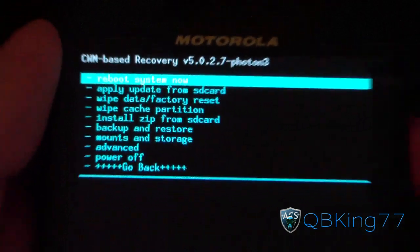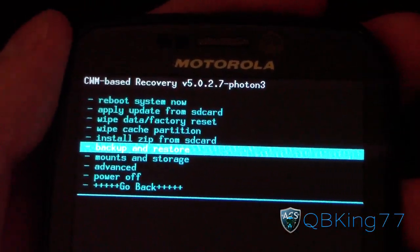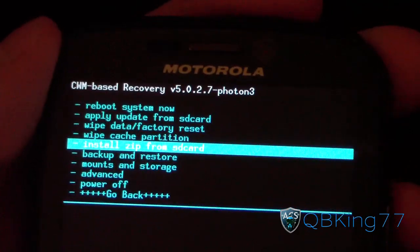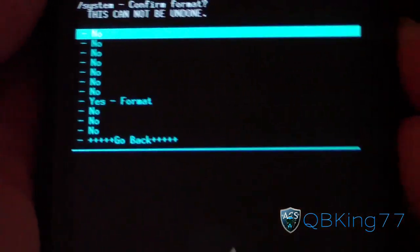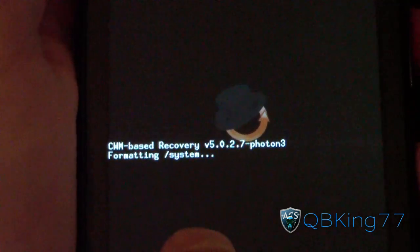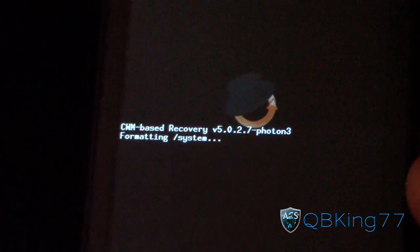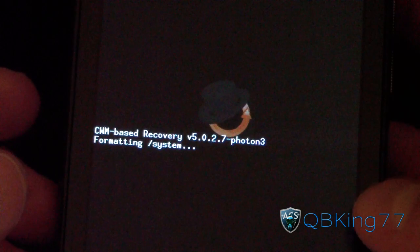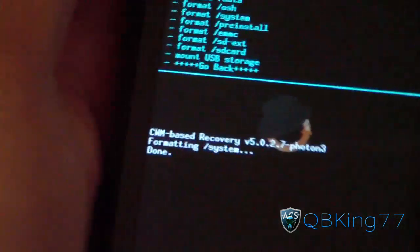Now to install this ROM, I recommend making a Nandroid backup first. Go to Backup and Restore, select it, and make a backup — highly recommended in case anything goes wrong. Once you have your backup, go into Mounts and Storage, then go down to Format System. Select Format System and hit Yes to format. Note that on the Photon, anything within ClockworkMod takes a very long time, so be patient with the wiping and installing processes.